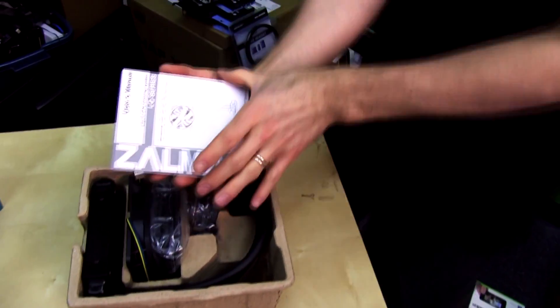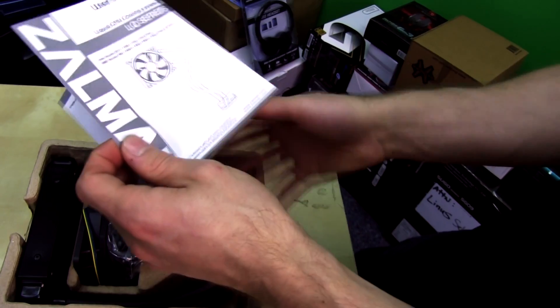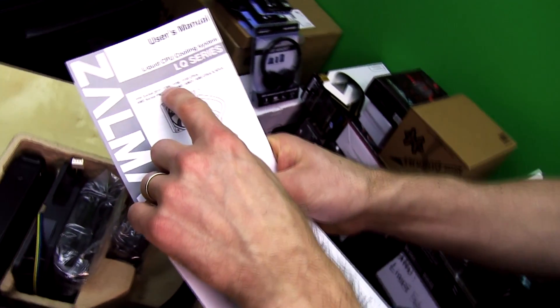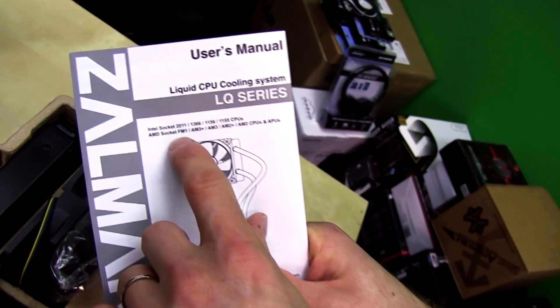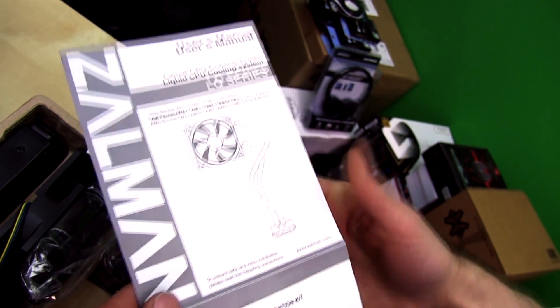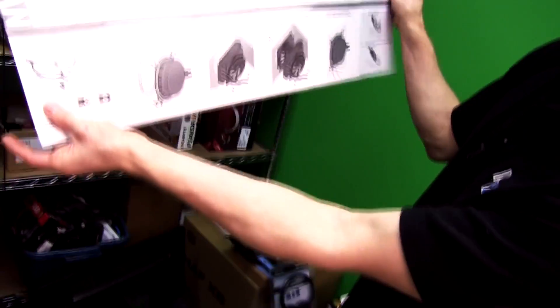The first thing we see here is the manual, which is for the LQ series. It shows us the compatibility: LGA 2011, 1366, 1156, 1155, FM1, AM3+, AM3, AM2, AM2+, and FM2 as well — basically compatible with whatever you want.